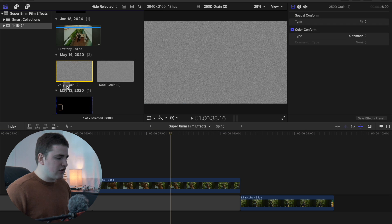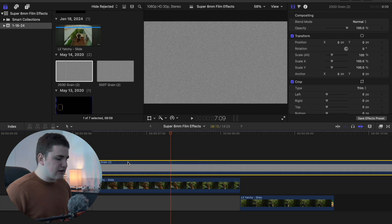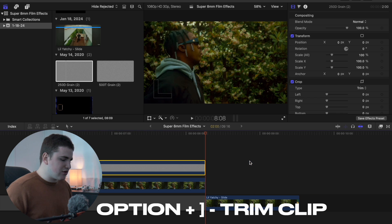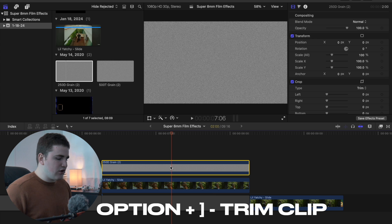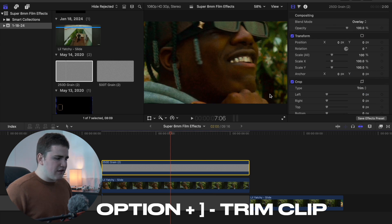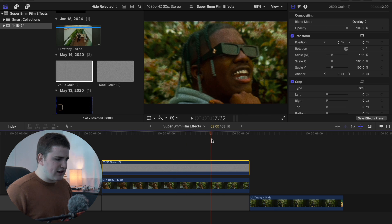Once you have the grain overlays imported into Final Cut, take the grain overlay and place it on top of your clip, then trim it using Option+right bracket. Head over to the overlay, go to blend mode, and change it to Overlay. That way you'll have a nice subtle grain on top of your footage.